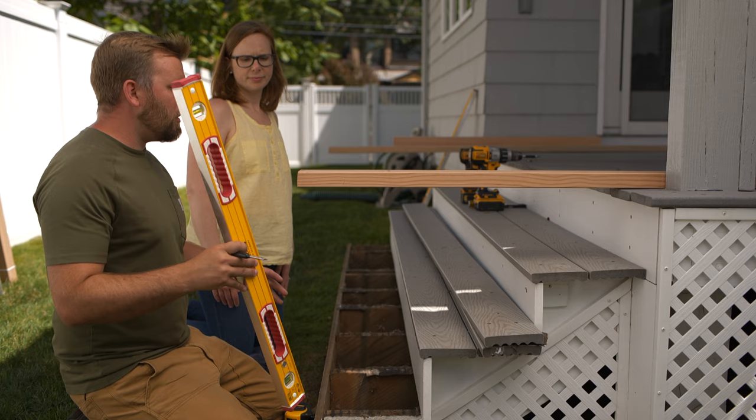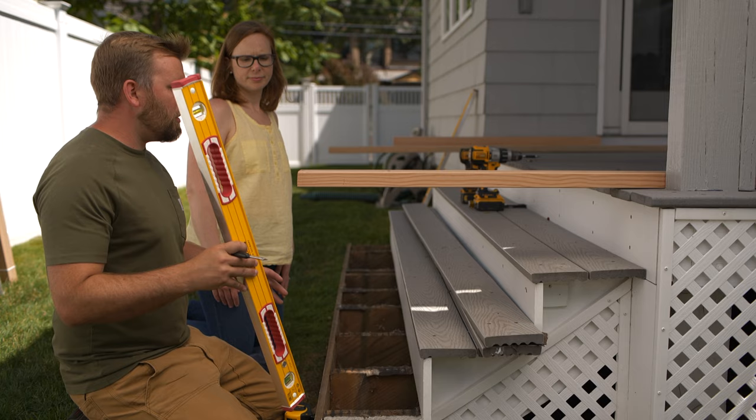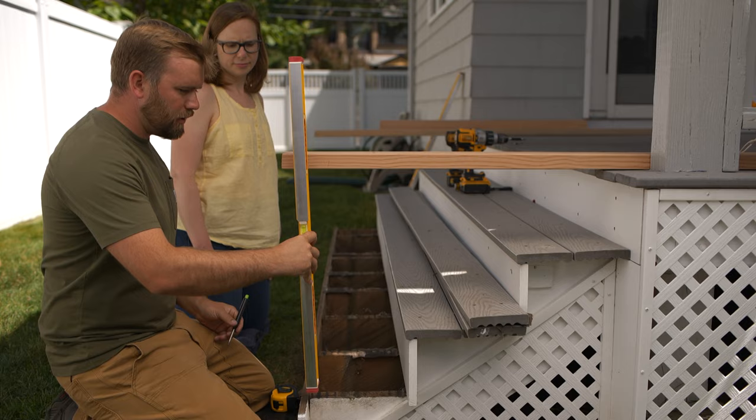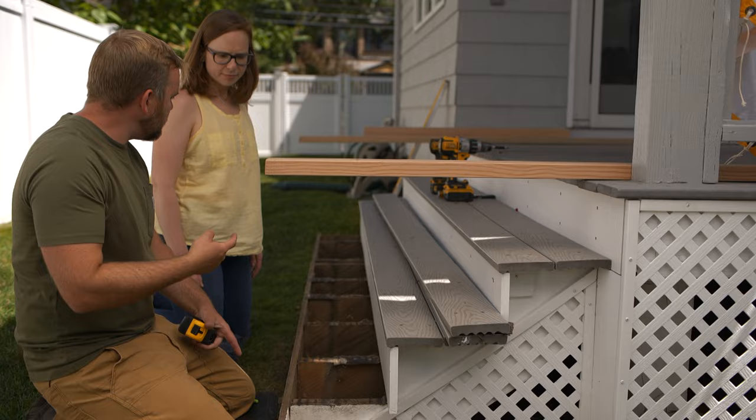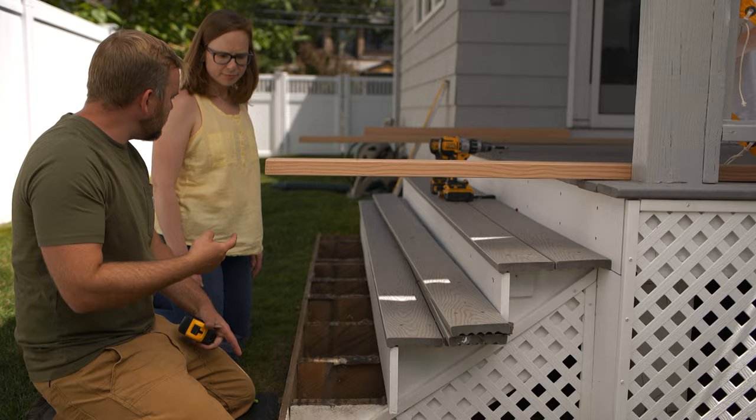To find out what we need to notch out of our four by four, all I did was project the upper post out with this two by four. I'll plumb this down, make a mark on the inside, then we can measure off of this stringer. I need to notch an inch and a quarter on this side. Let's go check the other side — this one's going to be about an inch and five-eighths that we'll have to notch out of this four by four.